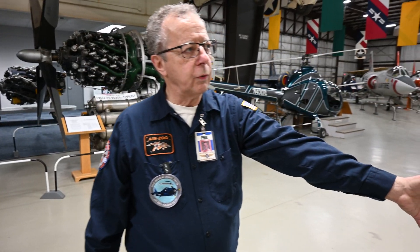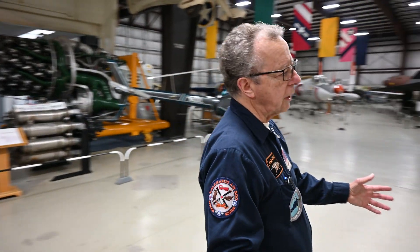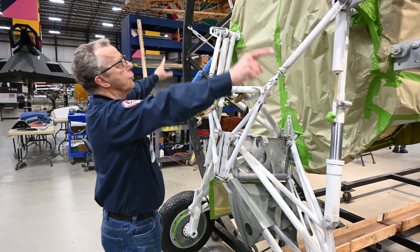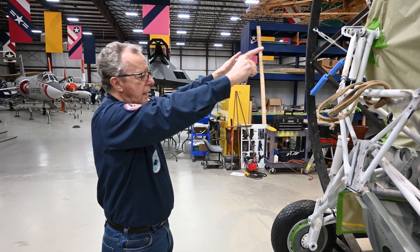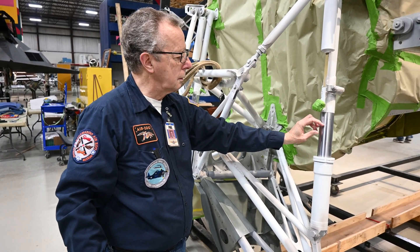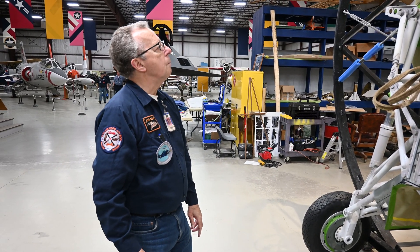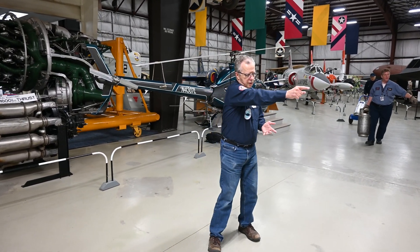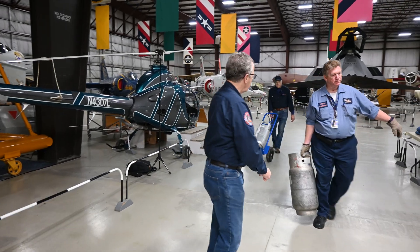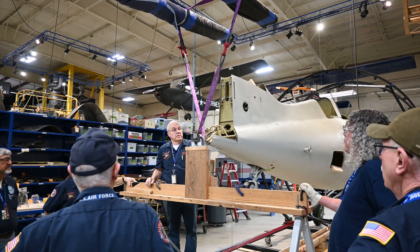We have papered off the front of the fuselage because we want to start painting the landing gear, doing some paint work on it next Tuesday. We'll lift it up with the forklift on the front, take the load off of our turnbuckles, and then we'll take the turnbuckles off and lower the airplane down slowly. You'll see the shock struts retracting, and then it'll be on its wheels. A pretty straightforward and simple plan, but this is a restoration, so anything can happen.